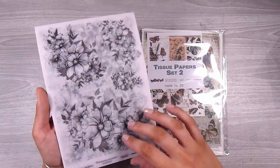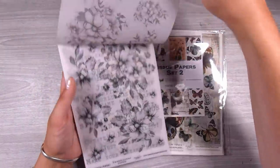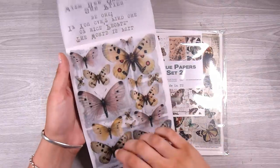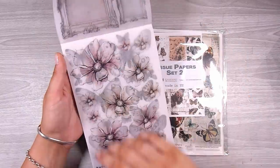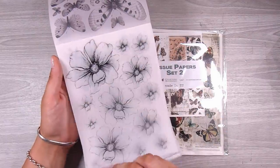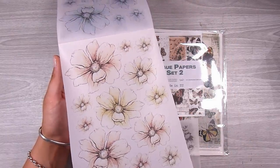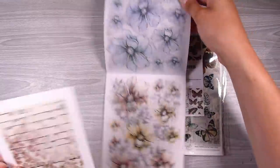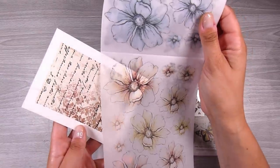On YouTube there is a channel called Marimi Small Art — she is a mixed media artist who does cards and things as well, and these tissue papers were from her shop. I will leave a link down below. I've forever looked at these and finally ordered some a little while ago and have just had them sitting here waiting for the perfect opportunity. These are kind of like rice paper or printed vellum and really, really gorgeous. One of my cards needs a focal point and these gorgeous big flowers — this one in particular — had colors that really matched what I needed.